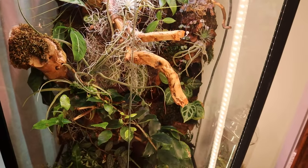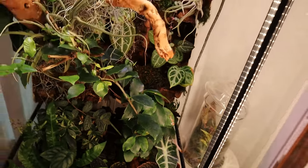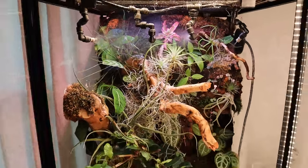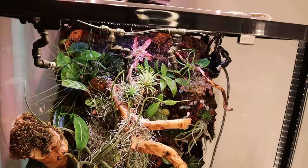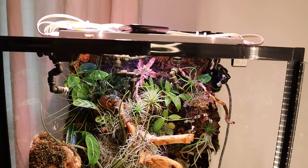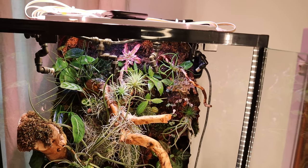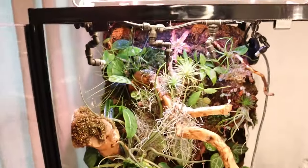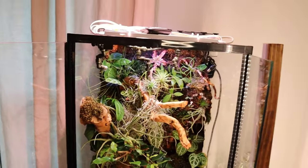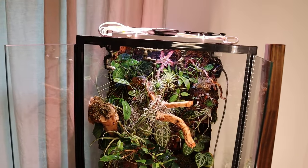Next we have my vivarium. I have isopods and springtails — that's why I'm calling it a vivarium. I've got Hoyas at the top and a mister that sprays every six hours. My only complaint with this system is if there's a power outage, the entire system is going to reset. What happened when I was on vacation is we had a huge storm with a lot of property damage, we lost power on and off for two days, and this thing reset. So it didn't run for five weeks. I did not lose any plants.